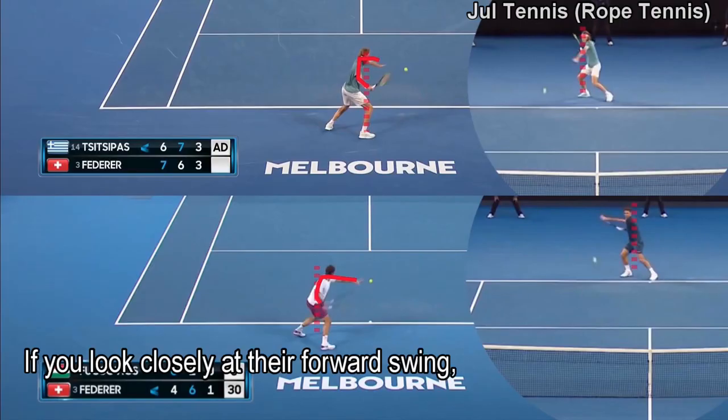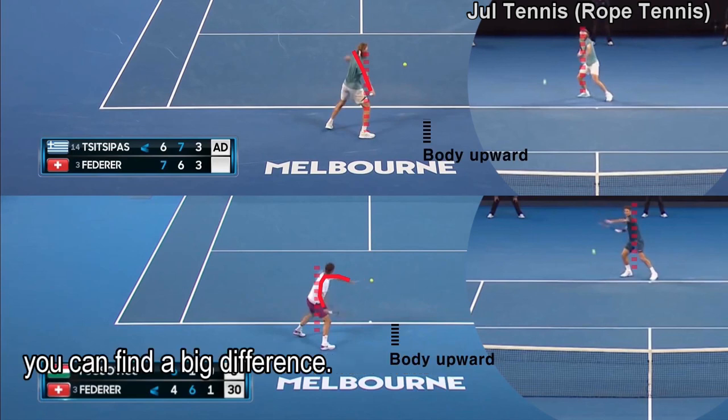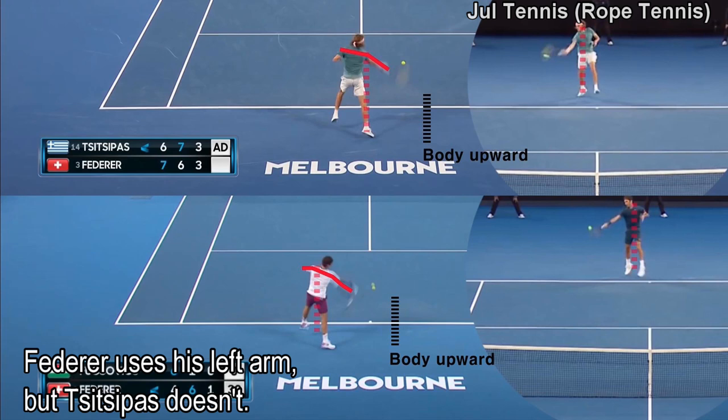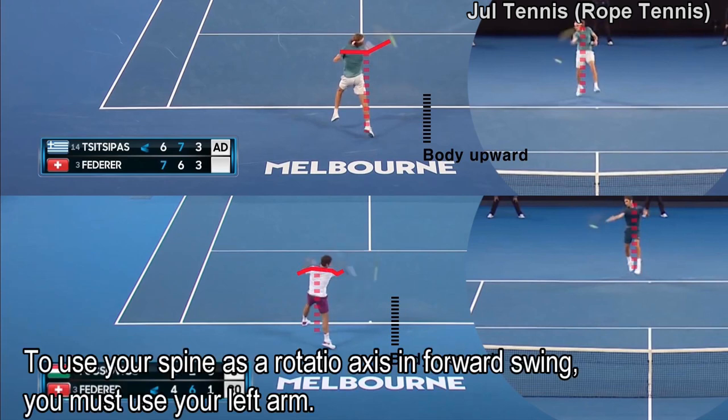If you look closely at their forward swings, you can find a big difference. Federer uses his left arm, but Djokovic doesn't. To use your spine as a rotation axis in the forward swing, you must use your left arm.